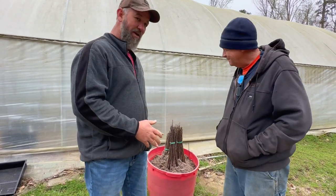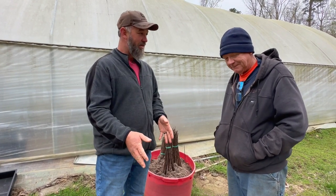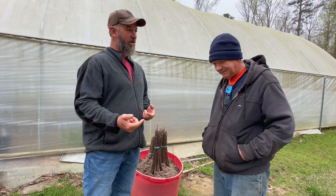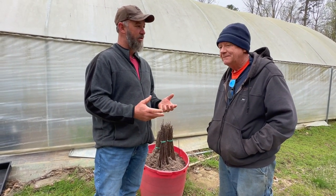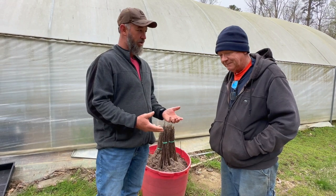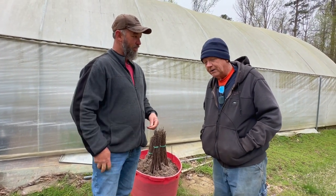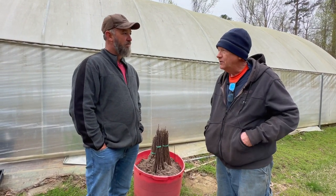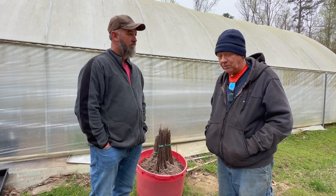Mr. Larry, you just got this rootstock in the mail. We had just gotten our rootstock in the mail from Willamette, the same company that you ordered from. We put ours in the refrigerator just to hold it over till we get back home. How should people be storing their rootstock if they can't get to it and graft right away?